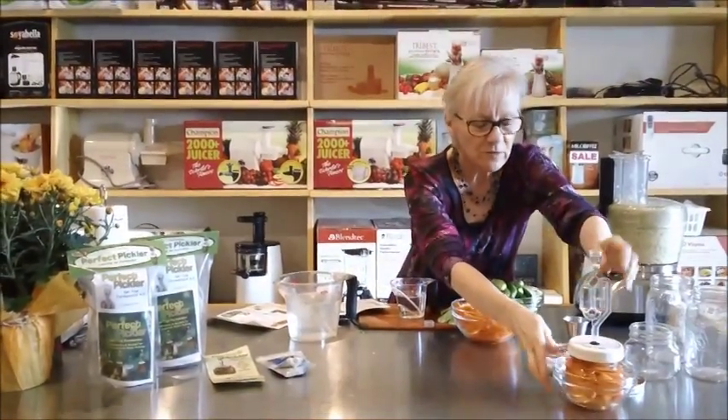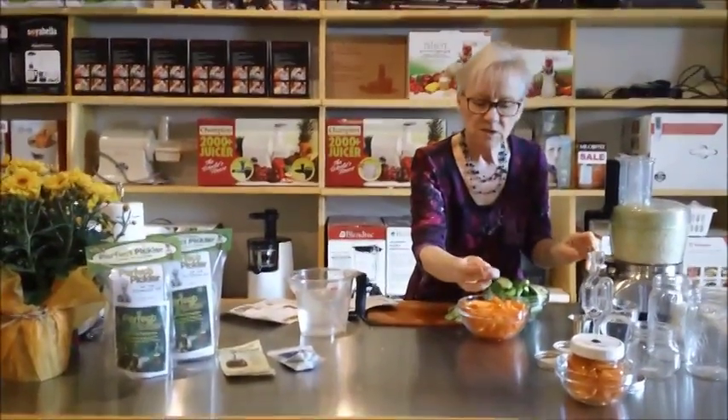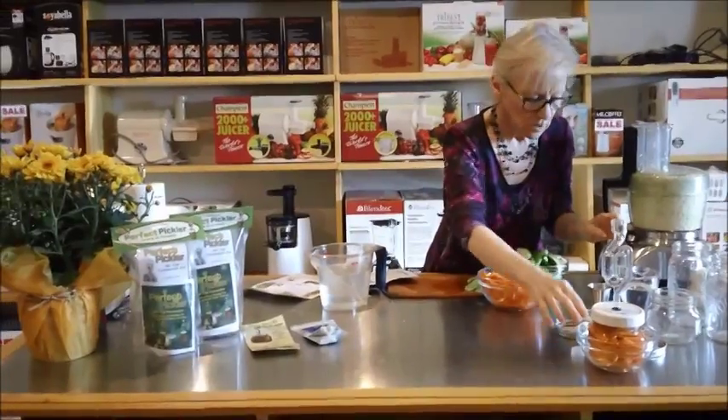I find just putting it aside and letting it do it on its own works well. So we've got that one ready. We'll put the little lid on — it's got holes in so it can breathe but keeps the dust out.